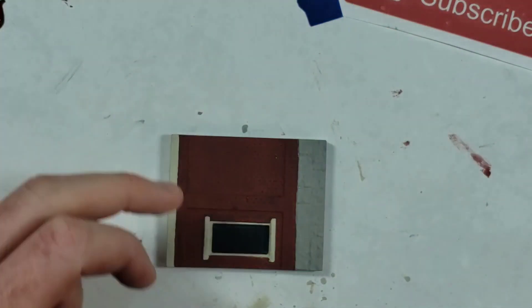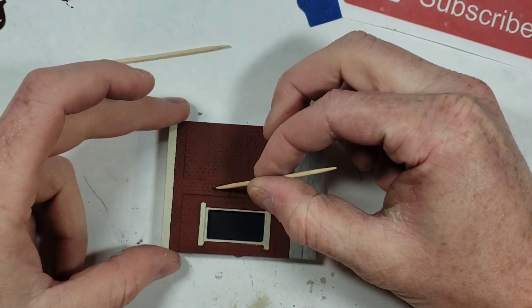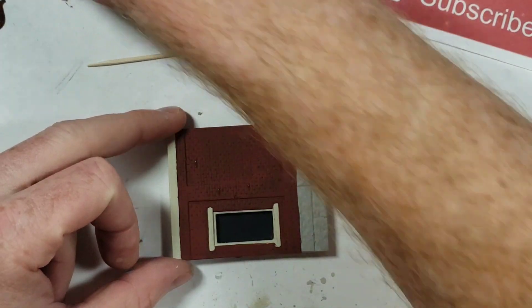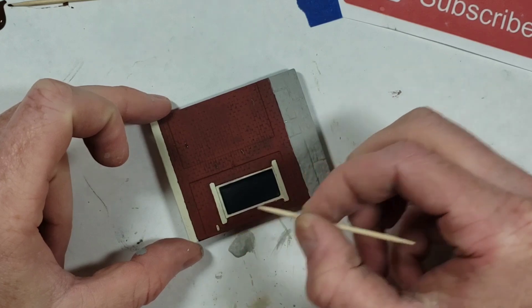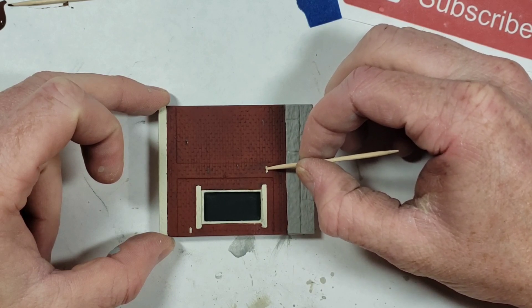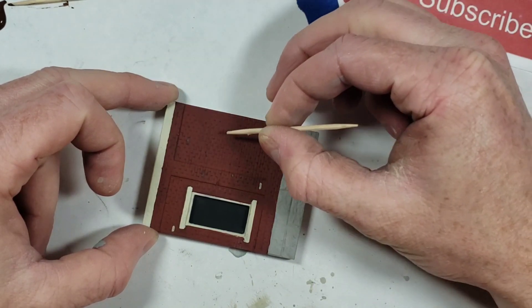I'm going to get a couple of toothpicks - one for each color. Take a random brick and hit it with a different color. You can easily overdo this, so don't go too crazy or it'll just look ridiculous. Just pick some random bricks and add some variation to your brick colors. You don't need a lot of paint.